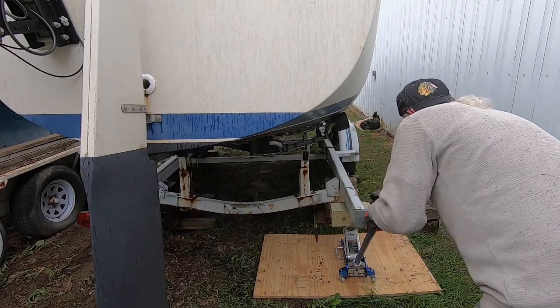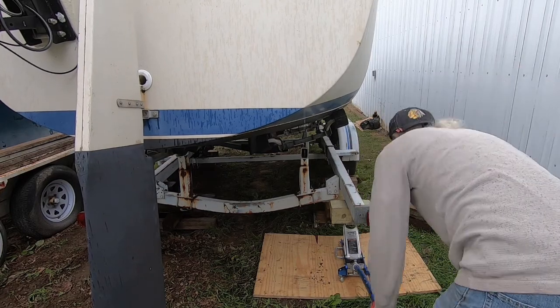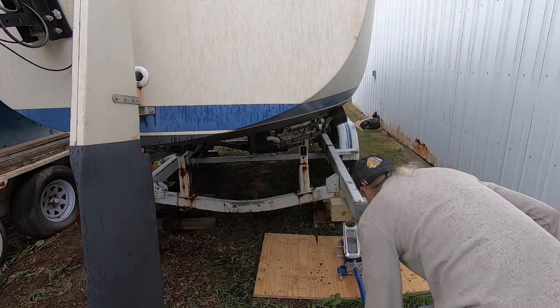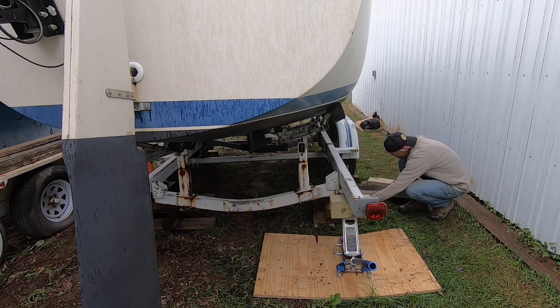To move the axle assemblies back, I needed to get the whole trailer off the ground, which was difficult because the boat was still on the trailer adding to the weight tremendously. But I managed to jack it up and get it all locked up so the wheels would move.